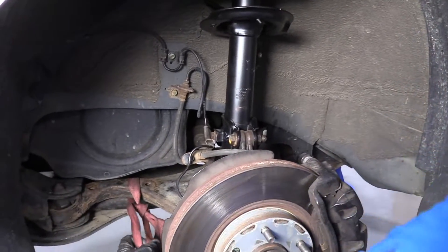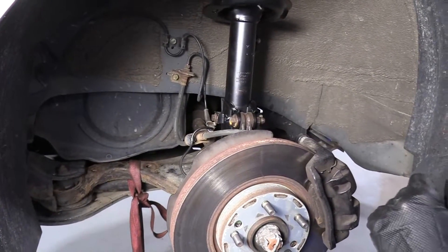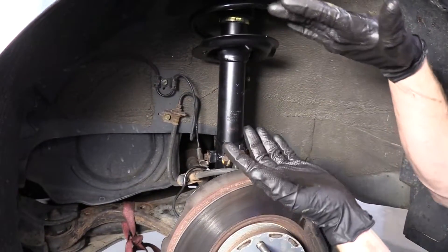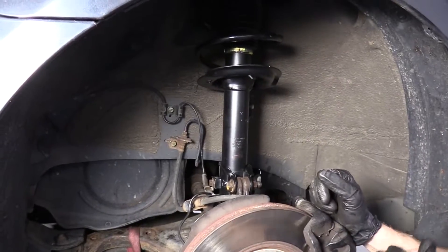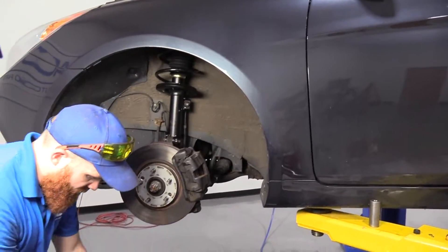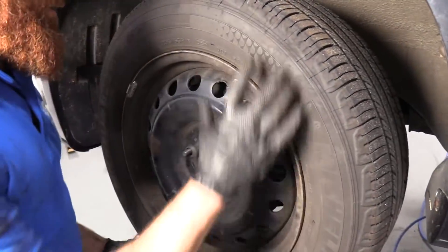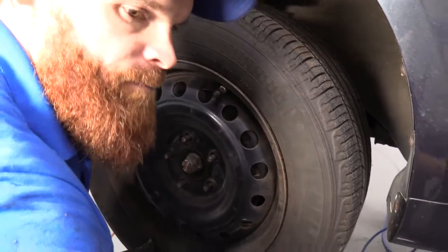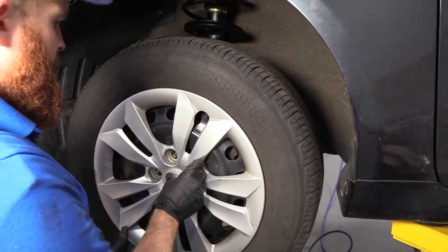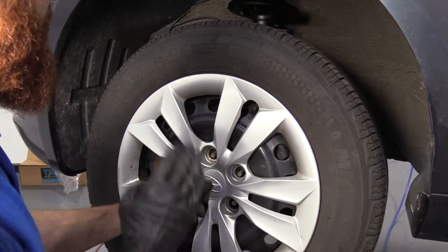We'll just get our little rope out of the way and we're clear to put the wheel on. Once we get the wheel on, we'll get it down on the ground and torque it up, and then we're going to torque up the top. To do the top you want to make sure you have the weight of the vehicle on there so it's pressing down, compressing that strut mount to the body of the vehicle. I'm going to lift up this wheel, roll it right up my leg, use my ab muscles to lift it. I'll get all lug nuts started and snug them down before torquing.